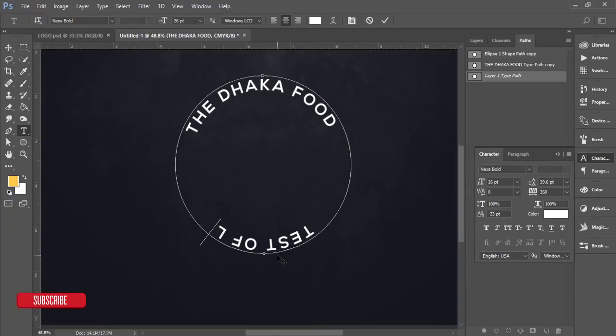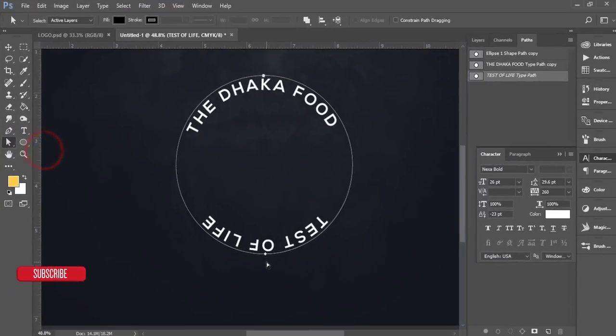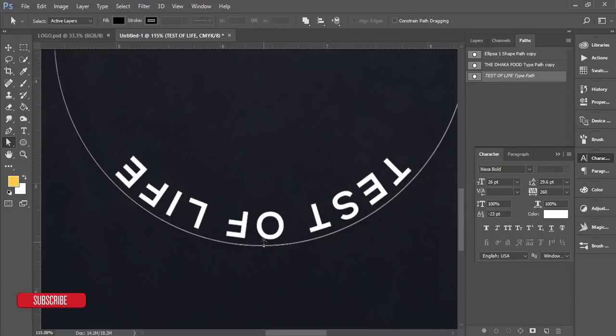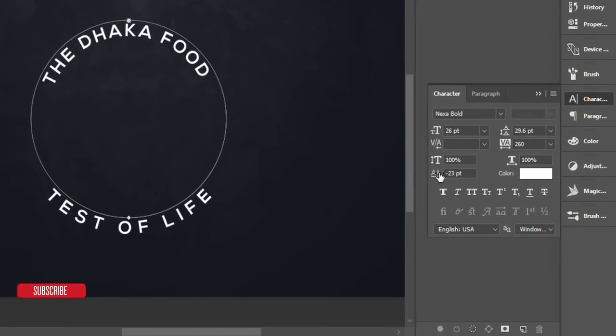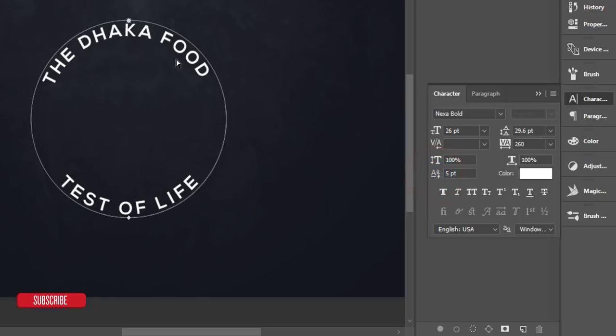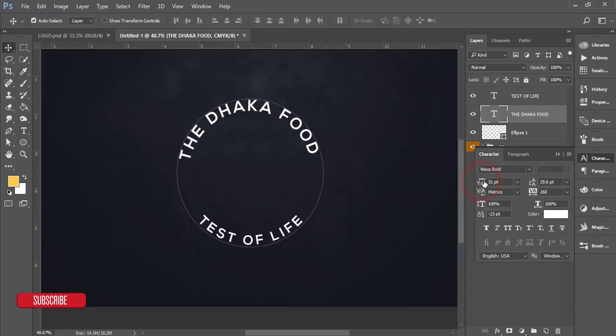The bottom text isn't positioned correctly yet. Go to the Move Tool, select the 'Taste of Life' path, then use the Direct Selection Tool. Zoom in, and when you see the double-arrow, drag to reposition the text along the path until it's properly aligned at the bottom. Then go back to the Layers panel and increase the font size of 'Dhaka Food' on the upper portion — I'll make it size 30.